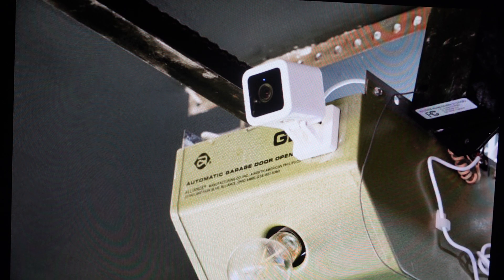So the one thing we need to do first of all is go ahead and remove the SD card from the camera if it has one in it. Then we're going to go ahead and power cycle the garage door controller and the camera and everything like that, and then plug everything back in.